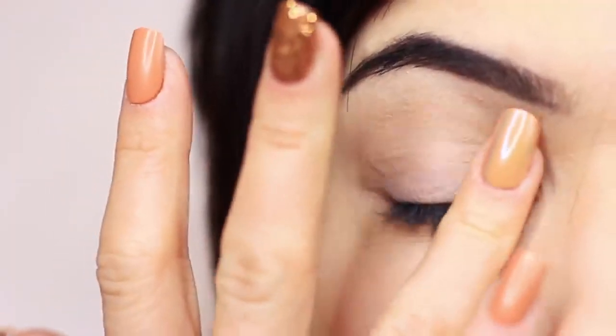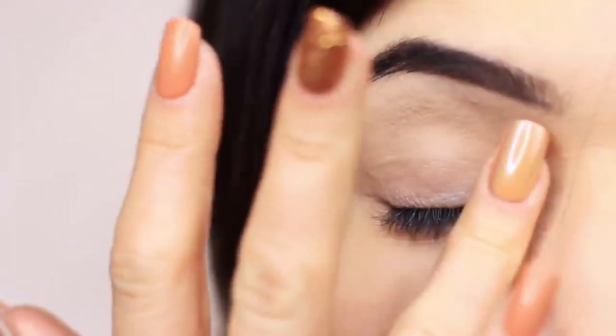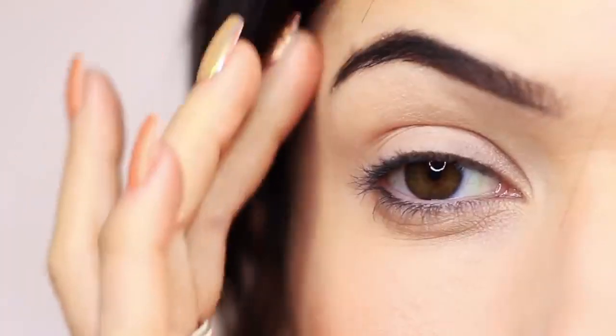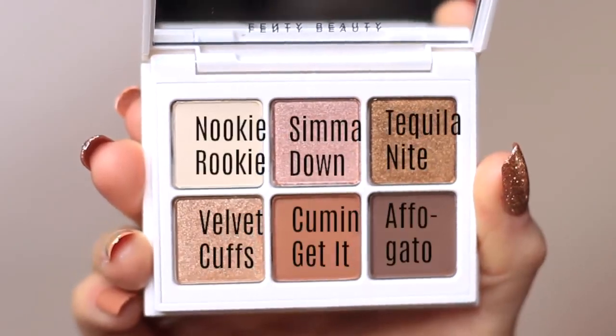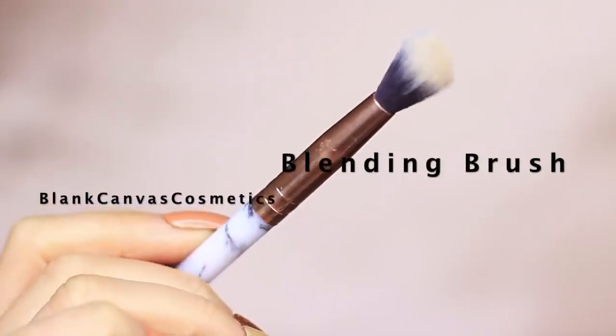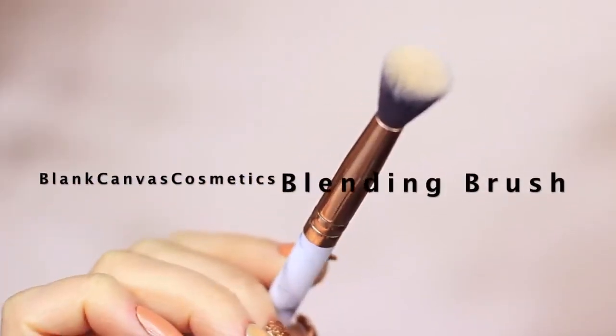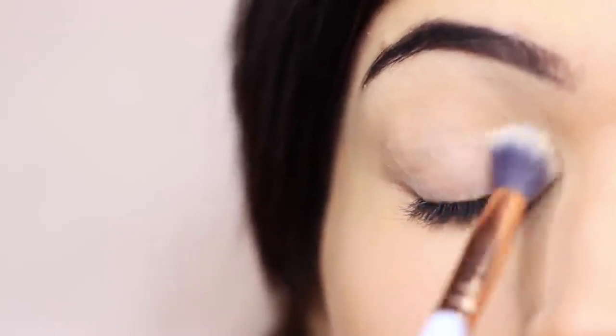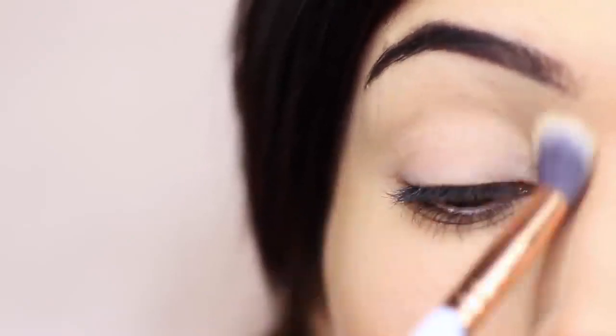For beginners, having a silky base to work on makes the whole process so much easier. This shade is about one shade lighter than my skin tone. If you're not as pale as me, mix in a little of the other matte shades so the base isn't too light — you never want the base too light, especially with hooded eyes as it can make them look more hooded. I'm taking that on my blending brush and applying it all over the lid. Using an eyeshadow versus translucent powder gives you a much better blend.